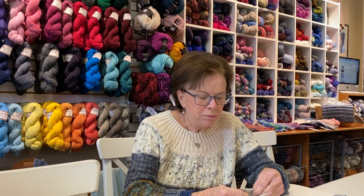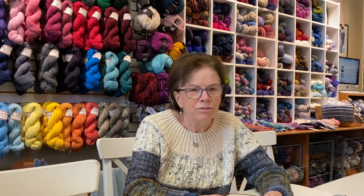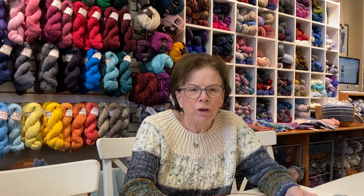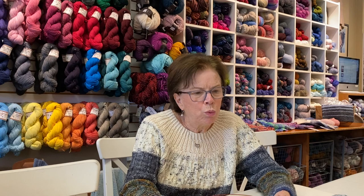People come into the shop all the time saying, 'How did you knit that so fast? How do you knit faster? I need to knit faster, I wish I could get things done.' Well, I've got a few techniques.